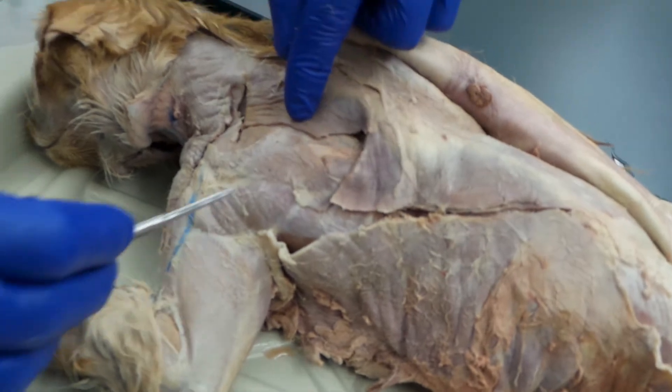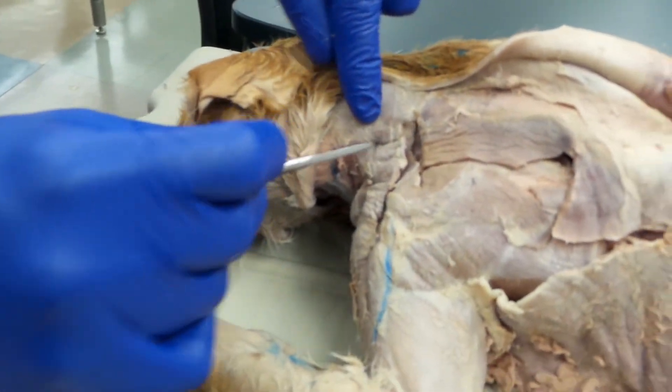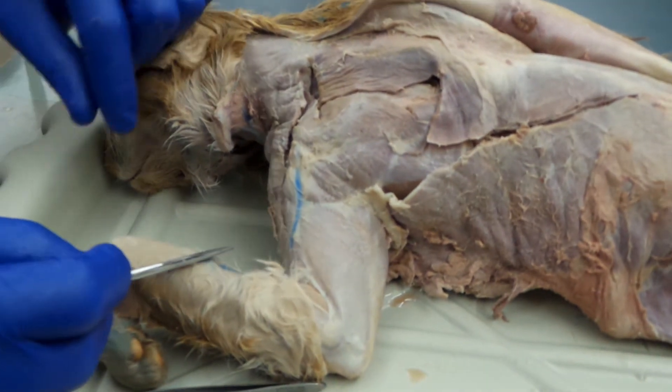So to recap, we have the spinotrapezius, acromiotrapezius, clavotrapezius, clavodeltoid, acromiodeltoid, and spinodeltoid.